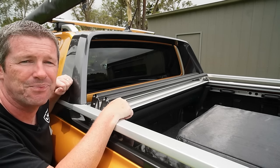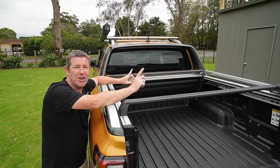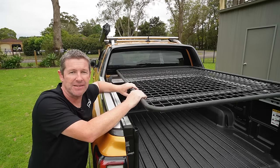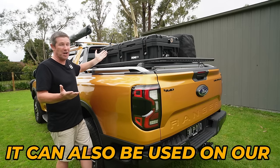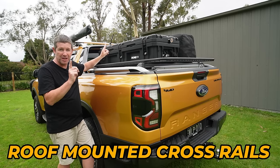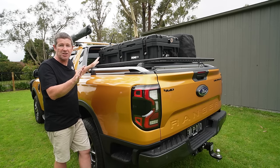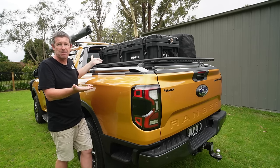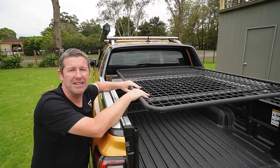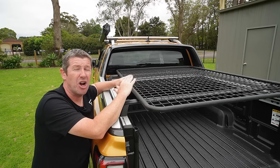On top I've also got some secondhand crossbars that give a bit of extra storage for long lengths. I've also bought second-hand this mesh platform which is 1500 by 1200, and it simply bolts onto the cross rails. This cheap $50 platform works extremely well — I've put our Dune 95-litre storage box up here, my swag on the other side, you can tie it all down, and there's a lot of extra room underneath, making it a multi-use setup.